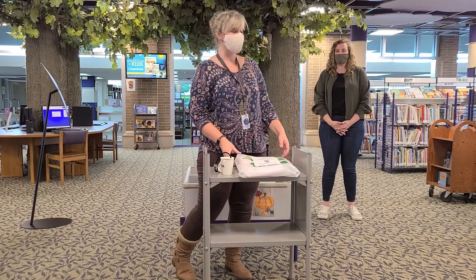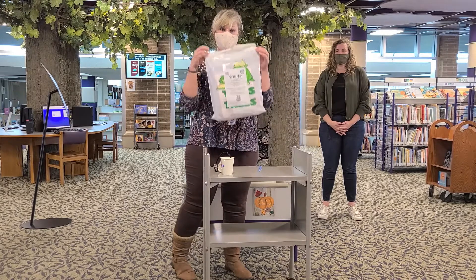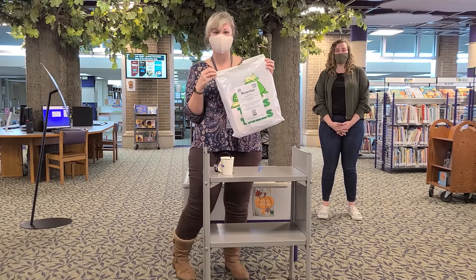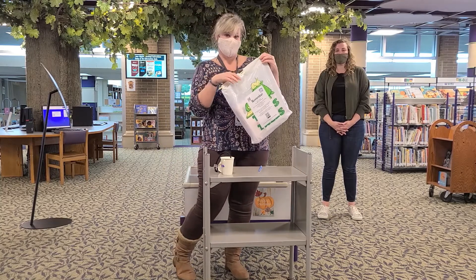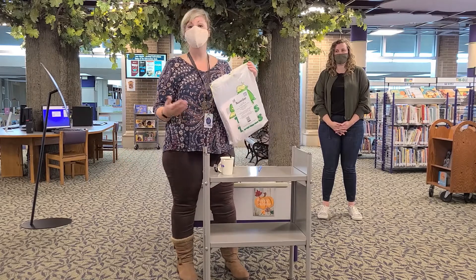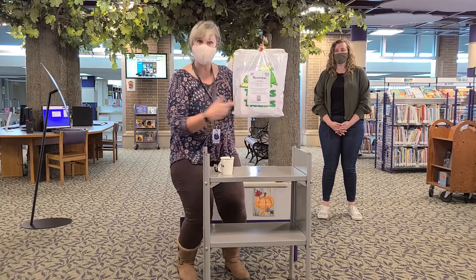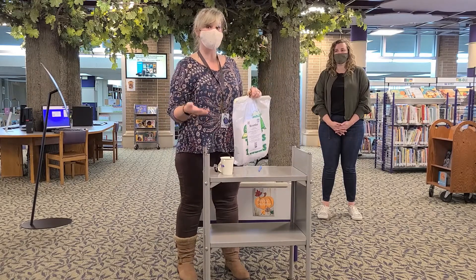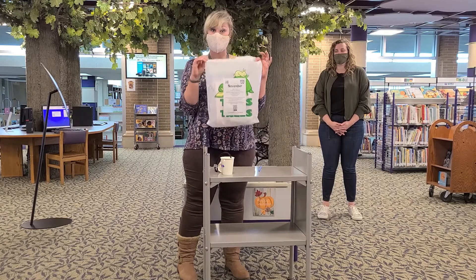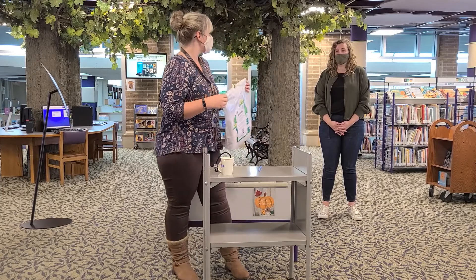Guess what? We have November grab and go kits, like we had last month. These are so much fun. So how do you get a kit, you might wonder. You can go to either library location and say, hey, I need a grab and go kit. Or if you do curbside pickup, when you give us a call, let us know how many kids you have and how many grab and go bags you want. Sounds pretty easy, right?